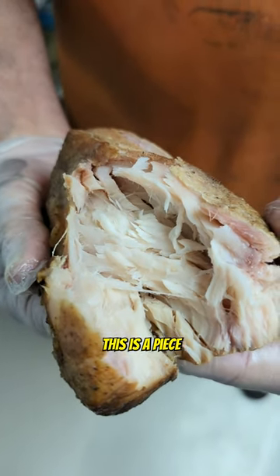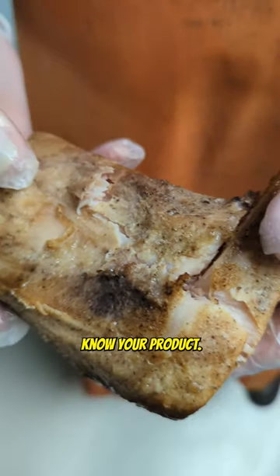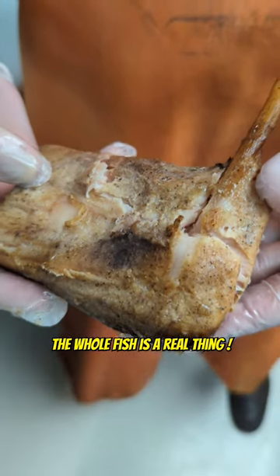This is a piece that normally gets thrown away. Play with your food, know your product, eat the whole fish — utilization of the whole fish is a real thing.